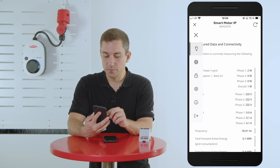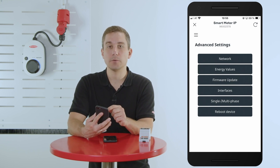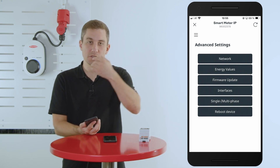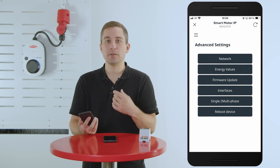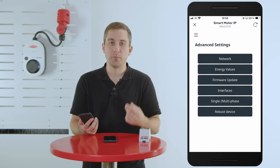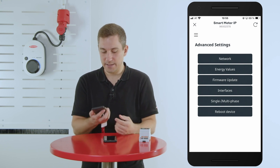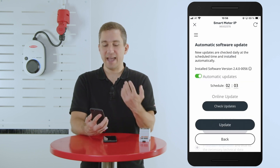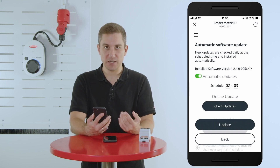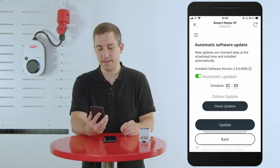In the top left corner you will find the settings page. Hit the settings symbol to enter settings, and on the front page you will see the network section. Please make sure that the Fronius Wattpilot as well as the Fronius Smart Meter IP are online on the same network. This is very important so that the two components can find each other and exchange data. Also check the firmware update section — we recommend activating the automatic update function so your Fronius Smart Meter IP always has the newest software.